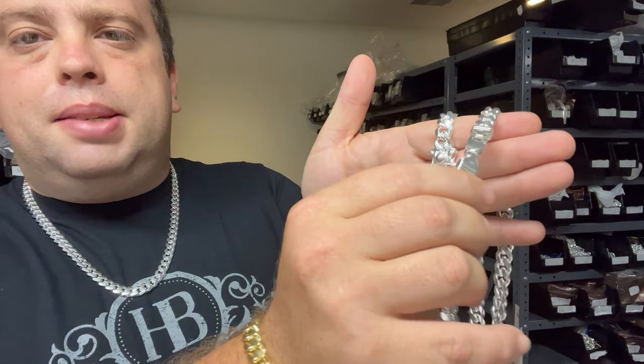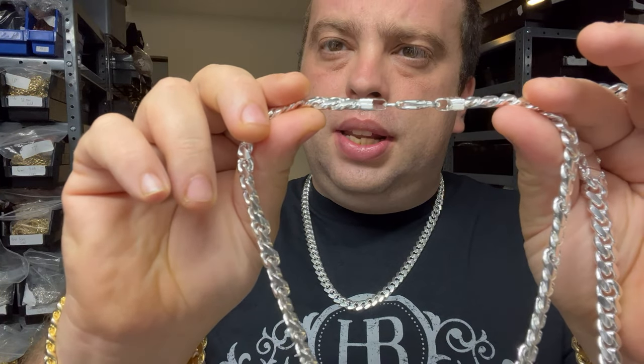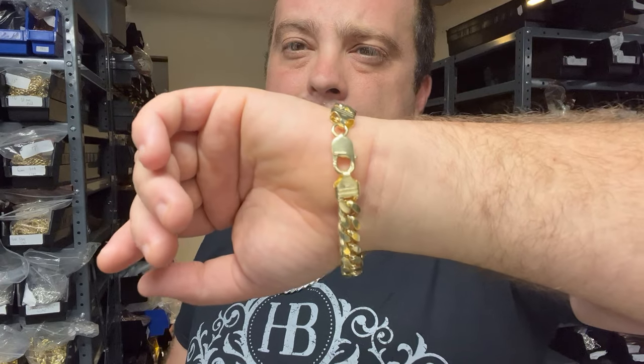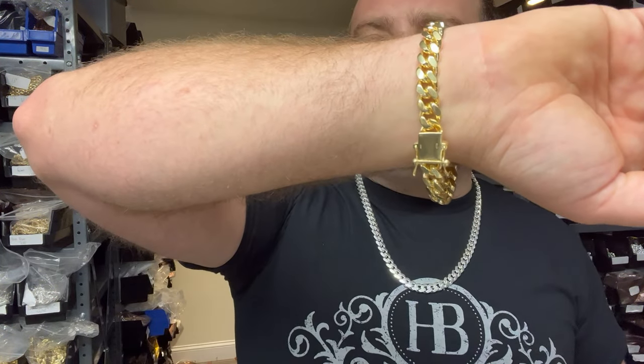If you're wearing it like this, you really can't tell the difference. Comfort — I would say the lobster clasp wins again. This is much more flat, so when you're wearing it against your neck it doesn't scratch and nothing sticks out. The box clasp has a little bit of a box to it — it's a little heavier against your neck. If you work with your hands a lot, the lobster clasp is better. It's more comfortable for everyday wear. The box clasp is a little more chunky and can get in your way day to day. So again, that's a win for the lobster clasp.